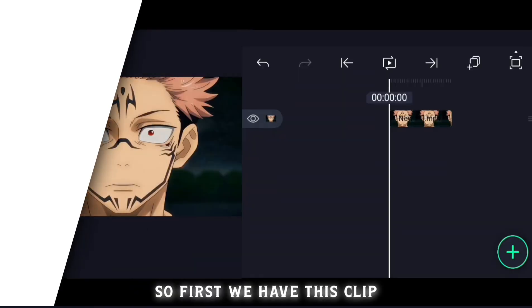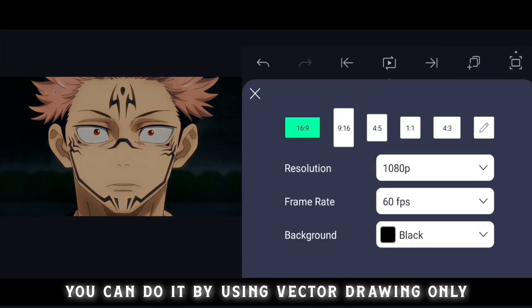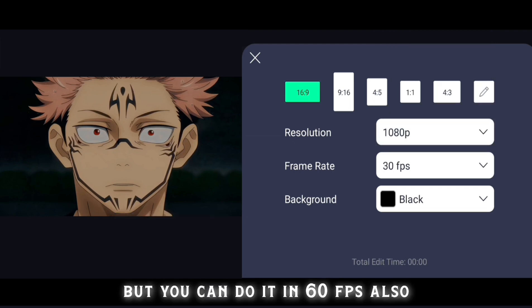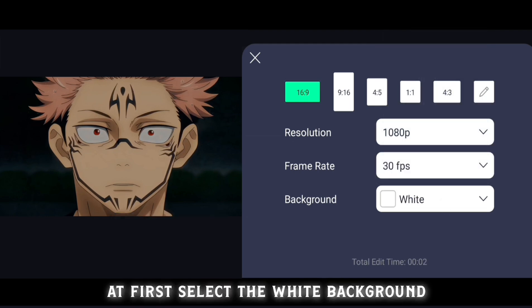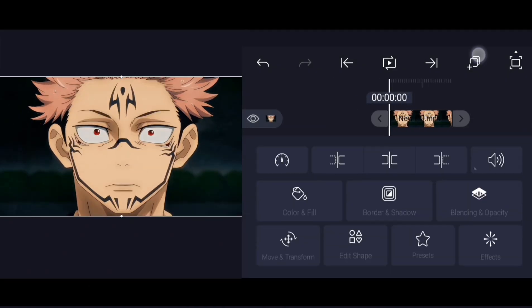Without wasting any more time, let's start. First we have this clip — it's very easy to mask, you can do it using vector drawing only. I make my edits in 30 frames per second, but you can do it in 60 frames per second also. First, select the white background, then duplicate the layer and hide it.